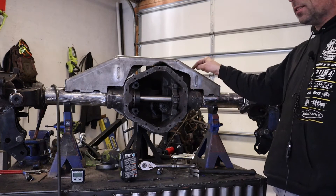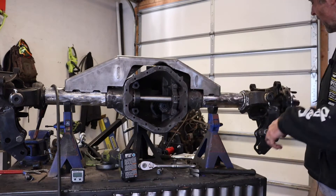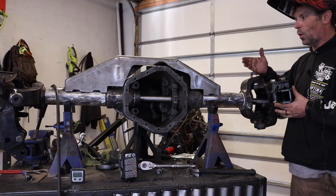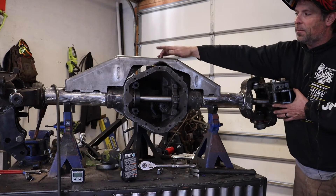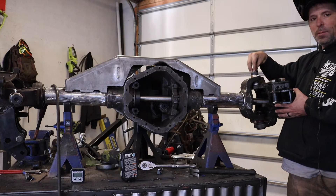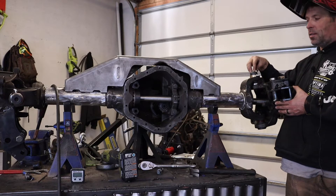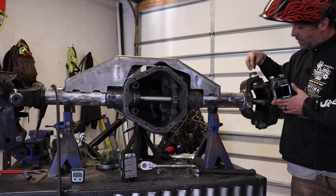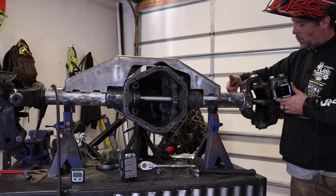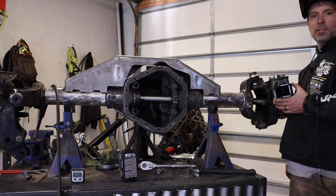I've got my truss tacked on, the alignment bar going through the middle, and each end just hanging loose. To line everything up, I've got my angle finder — I made sure the axle was level both ways. I'm going to set the inner C's at about six degrees, which seems to be the average people use, kind of like how the front would be set. I'll tack them in place and then double-check everything one more time.